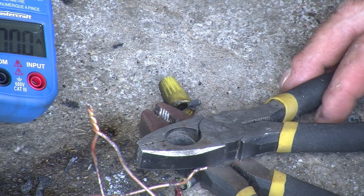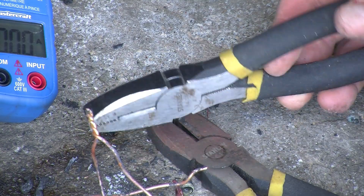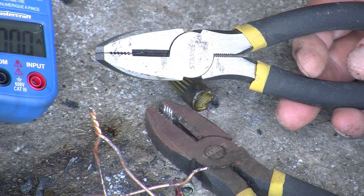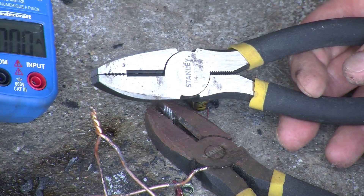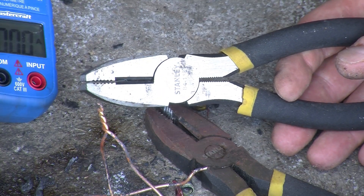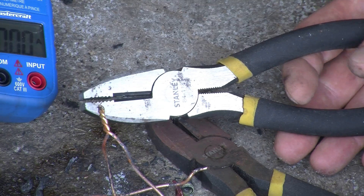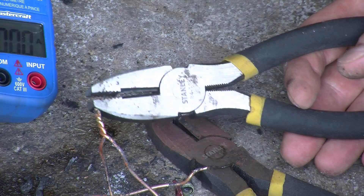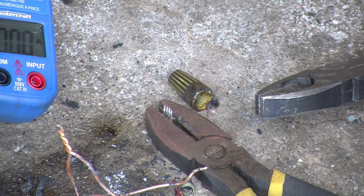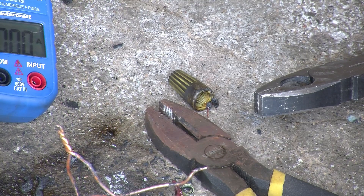It really shows that wire nuts are an excellent way of connecting wires together, and there's no need to go to more modern, fancier connectors that might be more expensive — unless there is some other practical aspect that makes them easier to use, perhaps in a confined space or something like that. That brings these experiments to an end. See you next time.